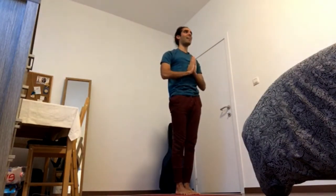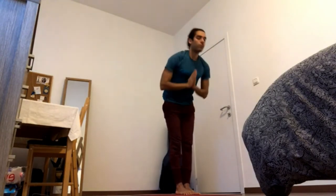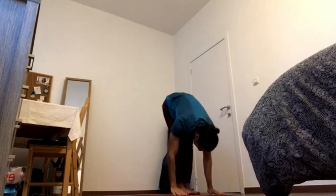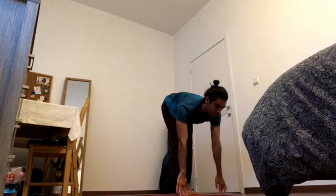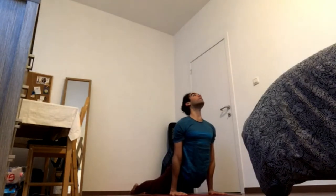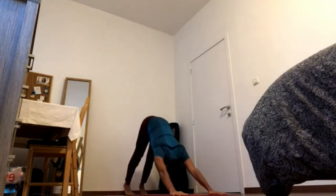Last one. Inhale, press feet down. Reach arms up. Exhale, fold over the legs. Inhale, half lift — Ardha Uttanasana. Exhale, Chaturanga. Inhale, back tuck, press feet down. Exhale, downward facing dog.